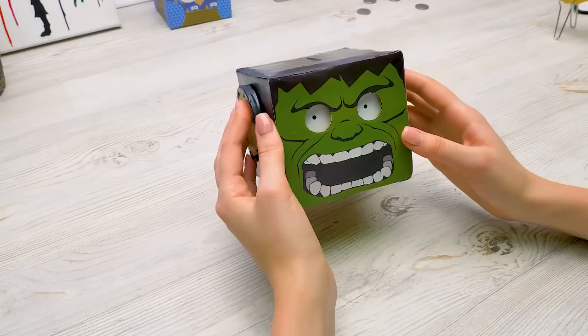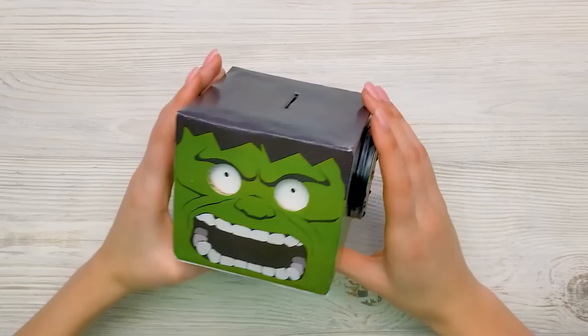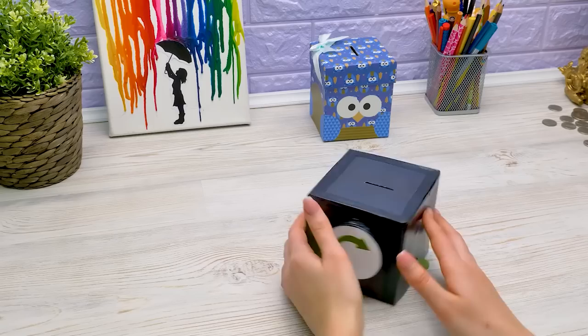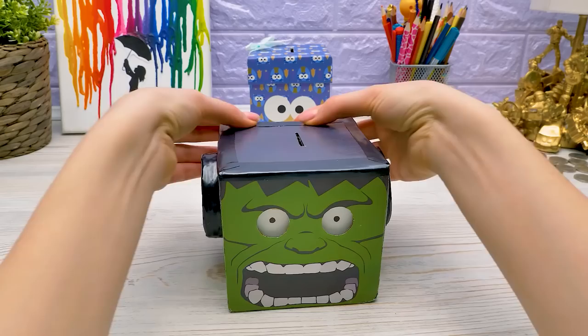I'll add an arrow to the handle. And this is the door for the coins — to take them out when you need them. It's done, Sam. That's great, Susie — I think you can keep it. Let's put your savings in it.